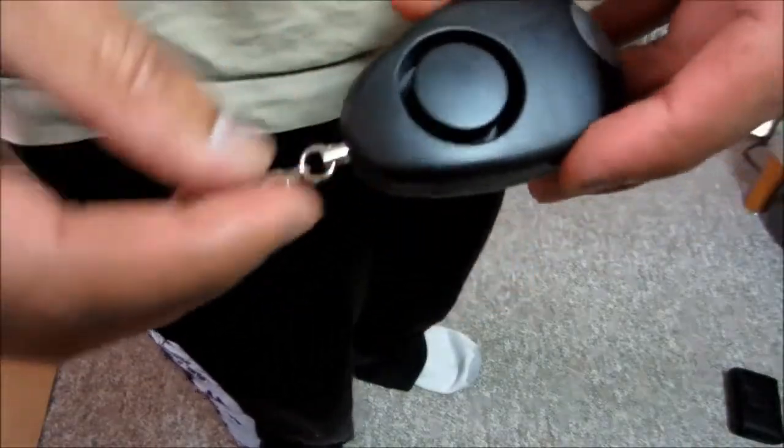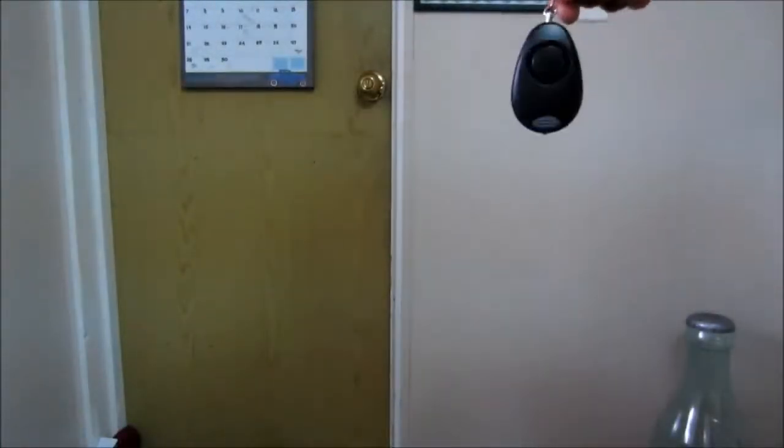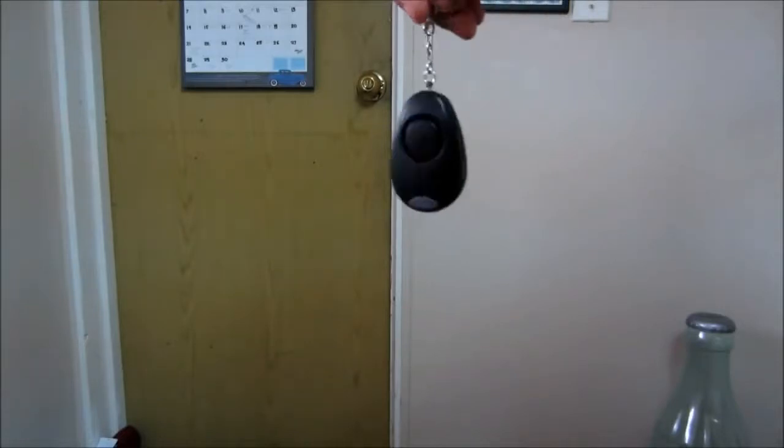So if I put this in my pocket, this is how it sounds. Now I'll do a pin test to see how strong it stays in place.